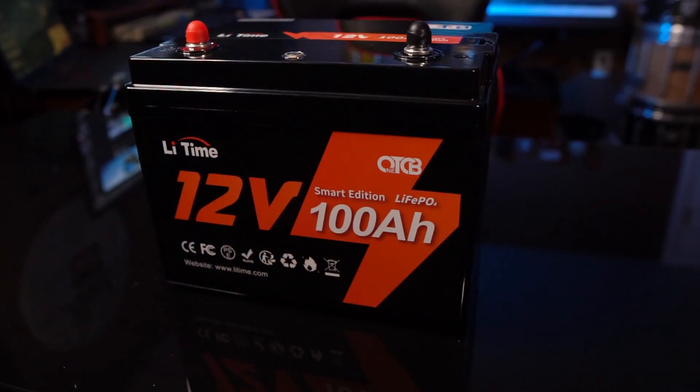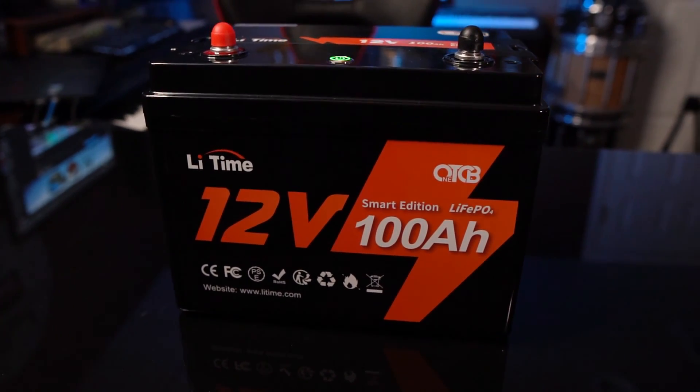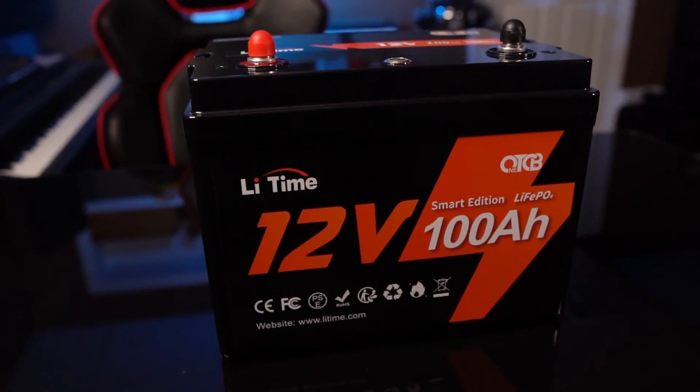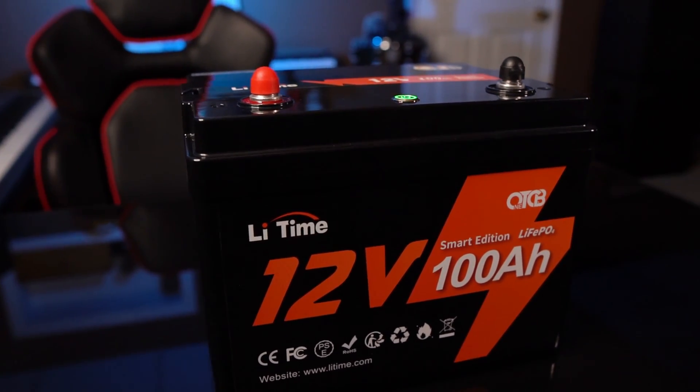And we're back. I've run this through a whole variety of tests, and we'll get into that in just a second. But let's quickly cover some basic information. How much does this battery cost? On the LiTime.com website I believe it is $489, and they've given me a discount code — check the description below. You can also buy it through Amazon, and right now the Amazon price might be a little less expensive, so check both and choose accordingly.